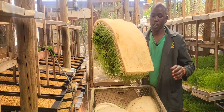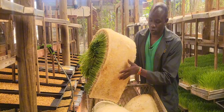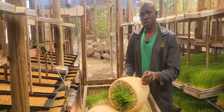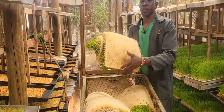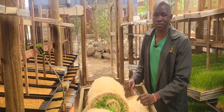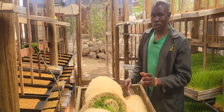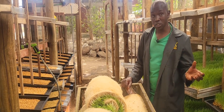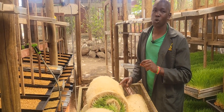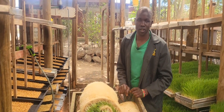Seven to eight kilos — from how many kilos? From one kilo, you get seven to eight kilos. We bought one kg for the barley. If you measure that one kg at 5 shillings, and barley is now 50 shillings per kilo, and you get seven kilos from it, you'll be feeding your animal at a rate of almost 7 shillings.